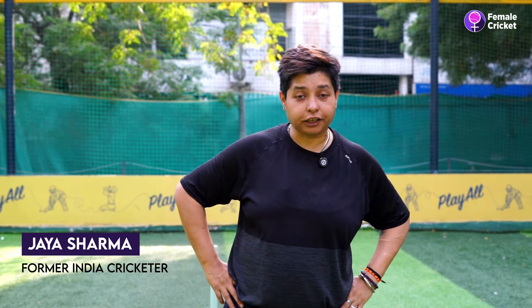I am Jayash Sharma. I am an international cricketer, and you are watching me on Female Cricket.